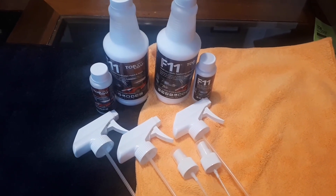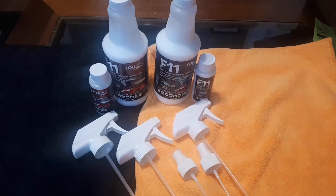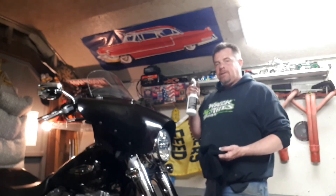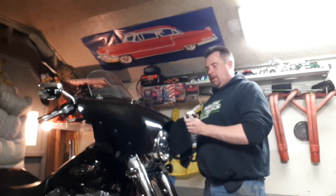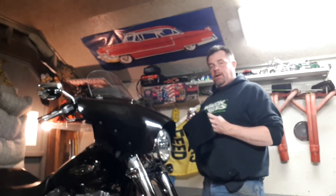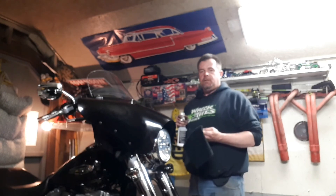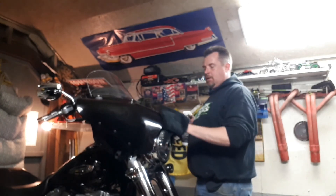Steve's backyard bike and car repair tips, sponsored by Topcoat F11. Hi, welcome back to Steve's backyard bike and car repair tips. I've got my Topcoat F11 and I'm going to be trying it out on my Harley Davidson Dyna Switchback.